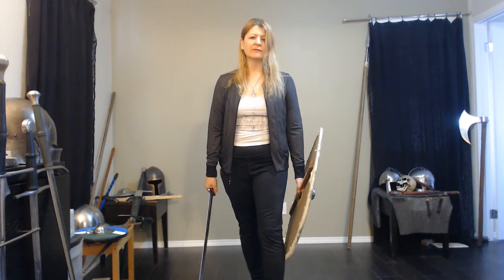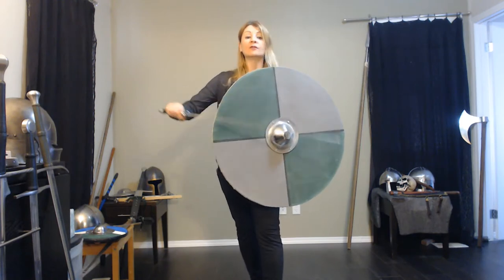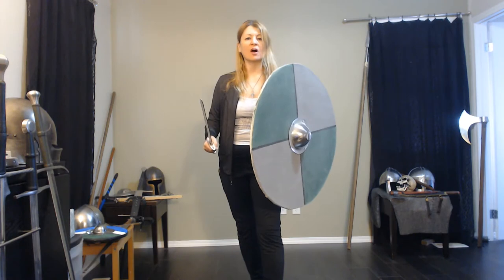Before you take to the battlefield, ready your weapon and ready your shield. Round and wide and made from boards, protect yourself from those oncoming swords.